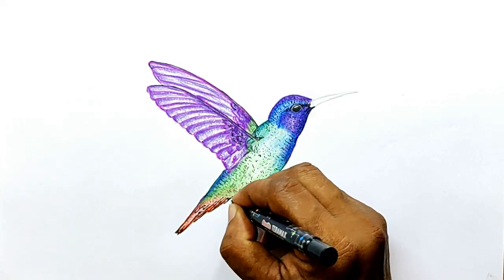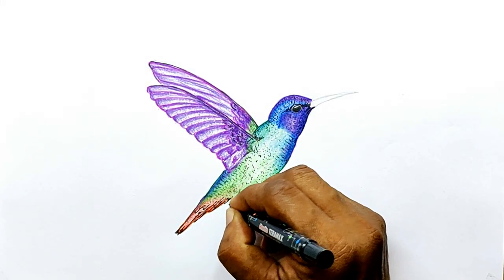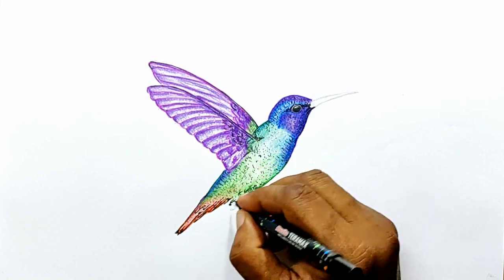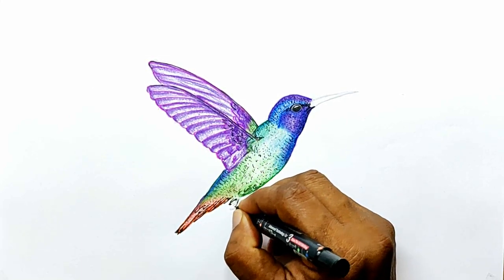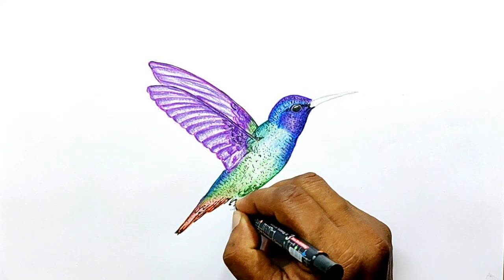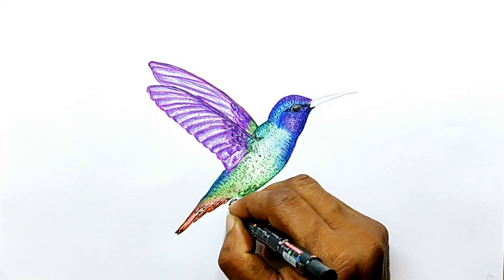And the claws — they are not very prominent, so you don't need to spend too much time drawing the details of the claws.